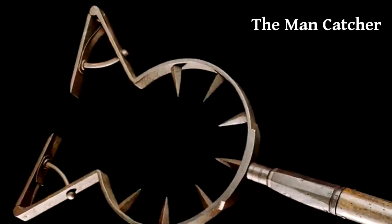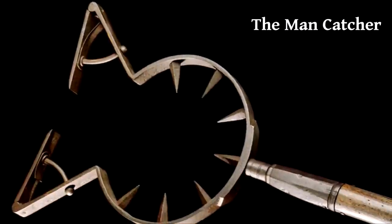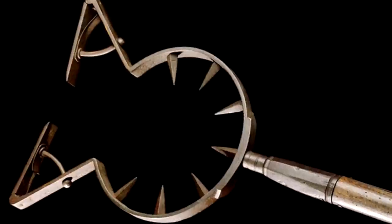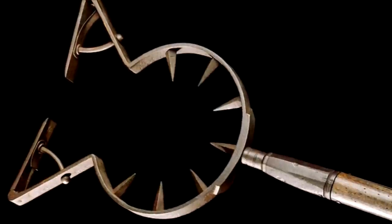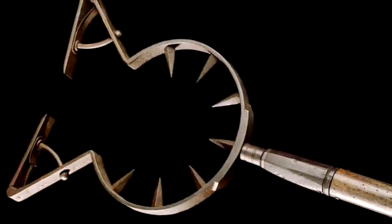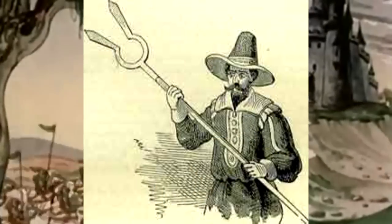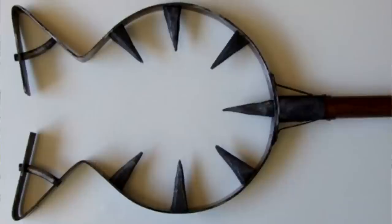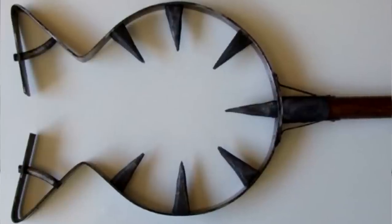For number 10, the Mancatcher — otherwise known as your mother, hashtag Cougar. It was a non-lethal weapon used from the Middle Ages into the 1700s. With a spring-loaded opening, it would be pushed onto an opponent's neck, allowing them to be pulled from their horse and captured alive. It would mostly be used against enemy nobles who could be held for ransom. It was actually very effective for capturing prisoners.